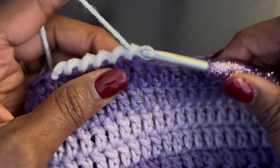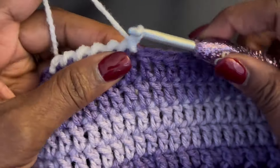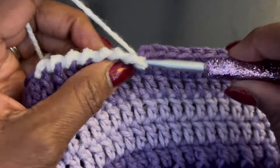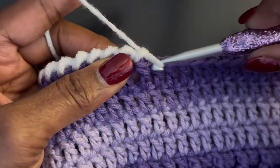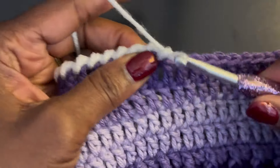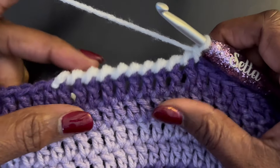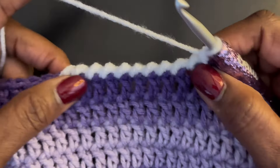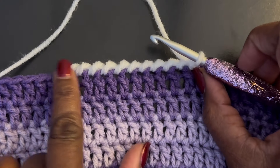Just keep doing that all the way across, or around, or whatever project you're doing it on. Once you get used to it you just keep it moving like that. And that is your reverse single crochet or crab stitch — it really makes the edges or edging of a project look really cute and set off.